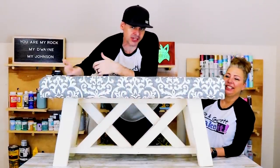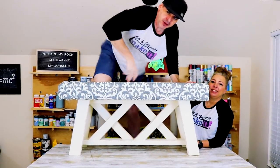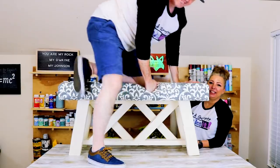We just made this DIY upholstered farmhouse bench with two 2x4s, a 2x3, a project board, some foam, and some fabric. And we'll show you how we did it right now.